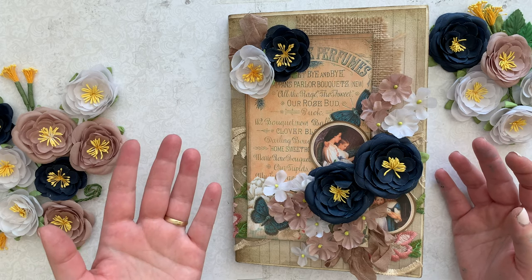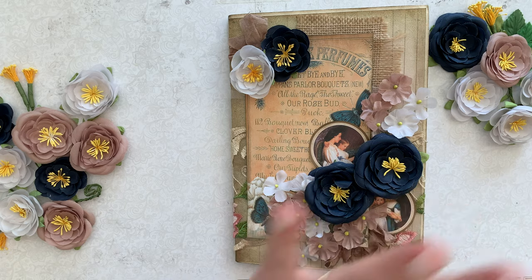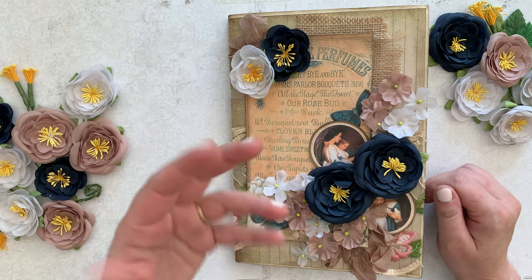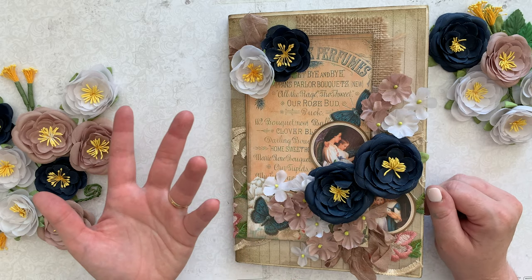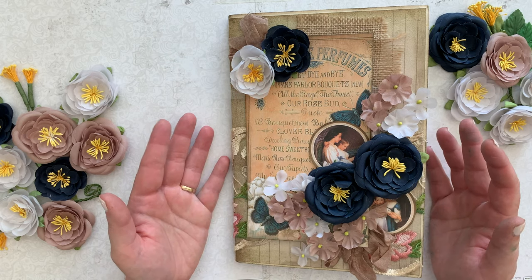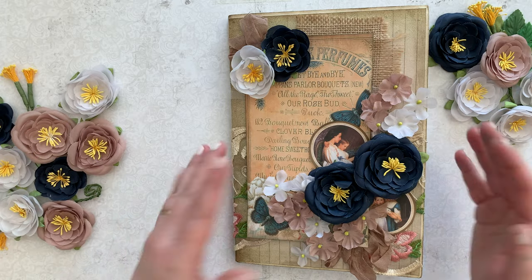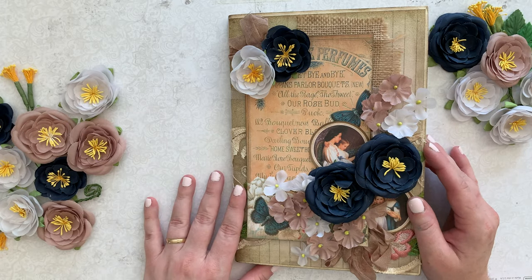Leave me your comments, let me know your favorite part. And also what are the challenges you face in your own junk journaling journey? Is there something you struggle with — is it design, is it how to put it all together? I will help you if I can and maybe show some tips and tricks in another video. So let me know what you'd like to see. Subscribe to my channel, ring the bell, check it out and try it out. Let's make some stuff. Bye!